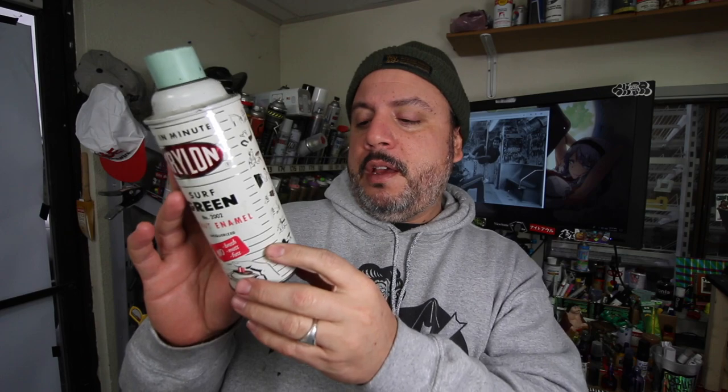Next time you guys want to go paint and want to do something quick, just do a two-letter piece — take the first and last letter of your name, put them together. Easy as pie, why waste the paint. I had some questions about my paint collection, specifically which can is my favorite. It happens to be this one right here — the Surf Green Krylon from probably the mid-60s, maybe late 50s or early 60s. I'd say it's pretty old. It's an all-metal can with a very cool cap — it's a steel cap instead of the plastic we have today. The actual cap got broken off years ago when I found it.